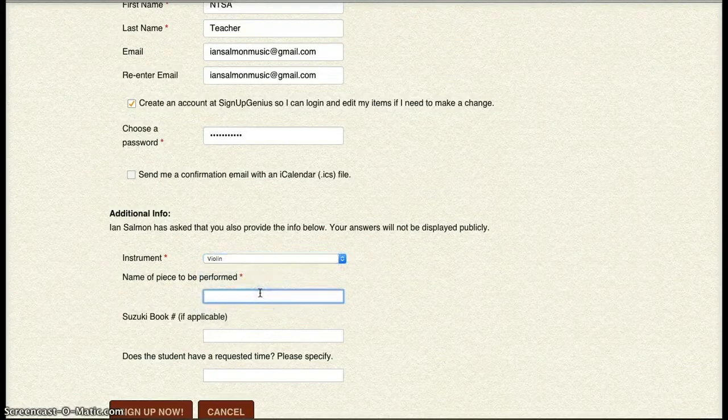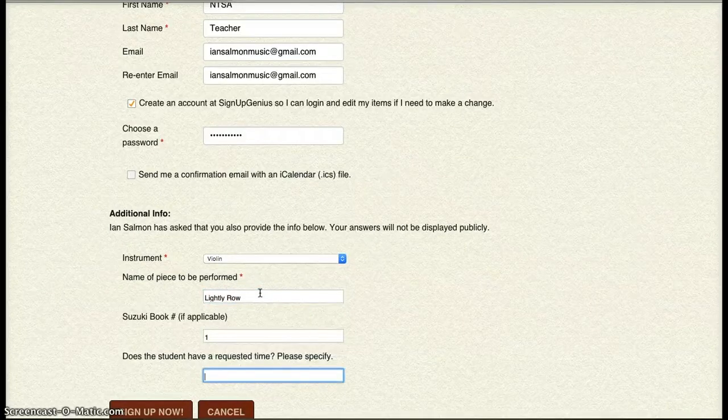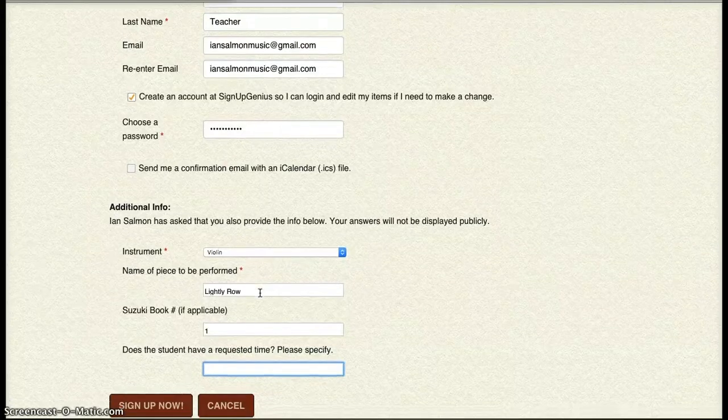Then you have some additional info. This is for that student, Suzy Q. She's playing the violin, and she's going to play Lightly Row, and that is in Suzuki Book 1. And she does not have a requested time.